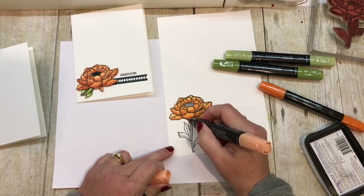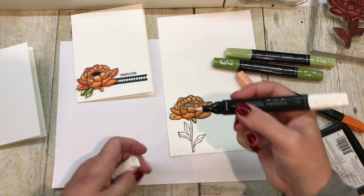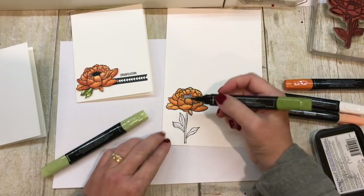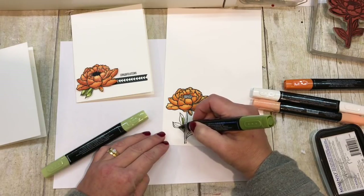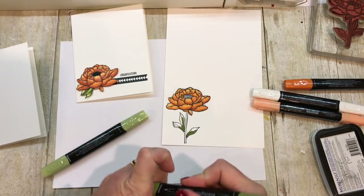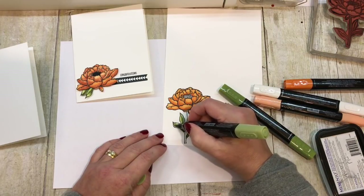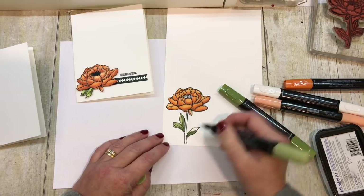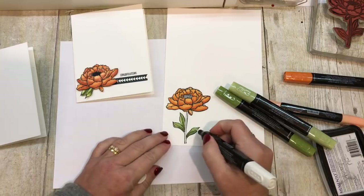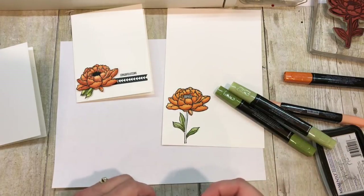One thing I will say is, when you're not using the Stampin' Blends, you definitely want to keep the cap on your blend so that it doesn't dry out. Because these are alcohol-based markers, they will dry out quicker than a typical marker would. Okay, so now I'm going to color my leaf, and I'll probably just do all three because then I'll have them should I need them. So I did the darker color, now I'm going to go on top with the lighter color. I do like the simplicity of there just being two shades versus three — I think that is actually helpful, especially for people who are just getting started with blends and are not comfortable with the shading techniques.